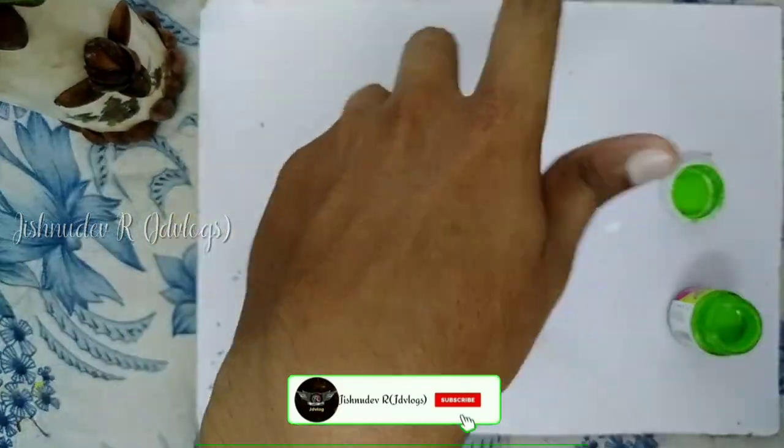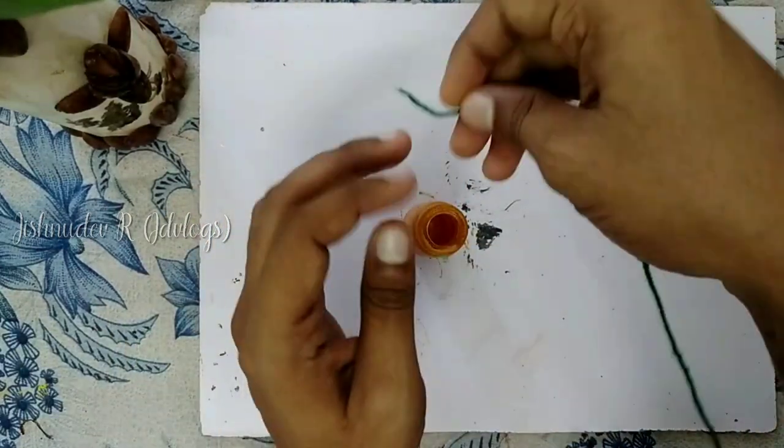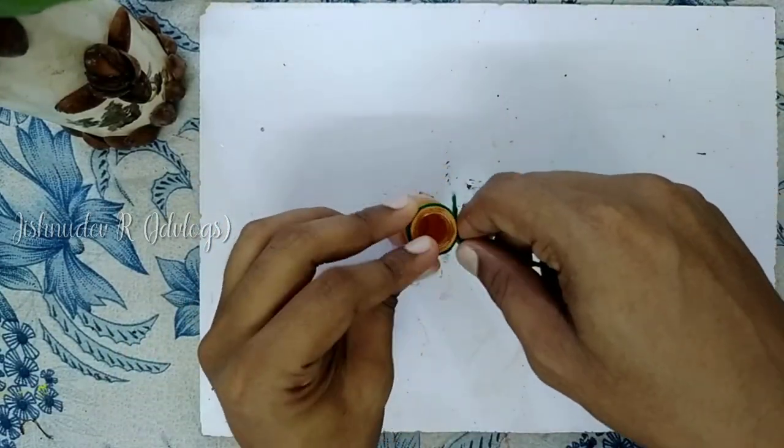I'm going to make this design. Just to finish it, I'm going to add a woolen thread, green color woolen thread.